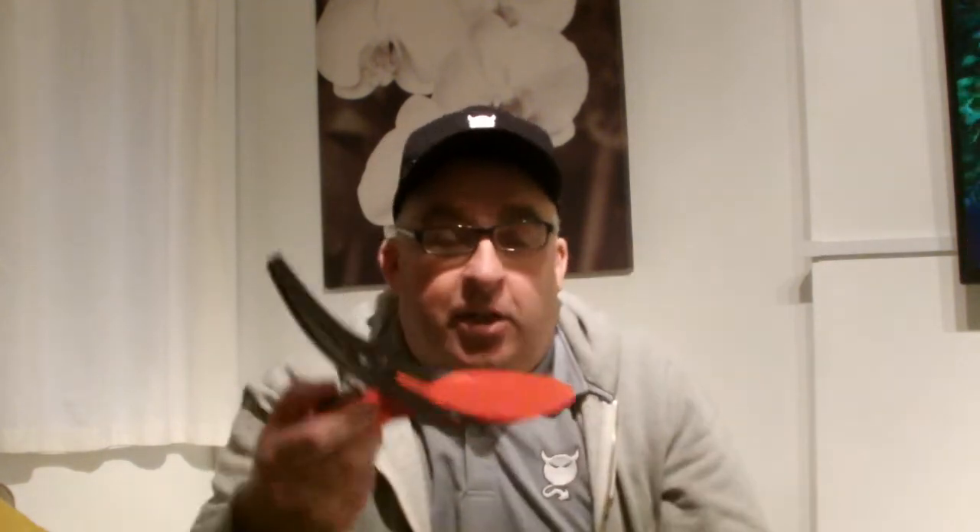The other good thing about this as well is it's not just restricted to you — the whole family could use it if they wanted to have some fun with it. Say Christmas or something like that, your family over, you're looking for things to do, party games — you can play a game of getting the ball in the hole, something like that. It's reasonably priced and probably worth it. So I'm going to set it up and we'll see what we can do.